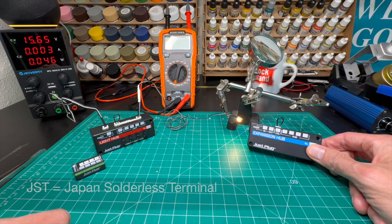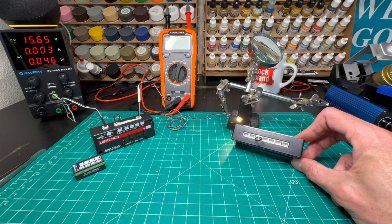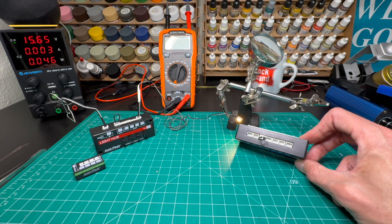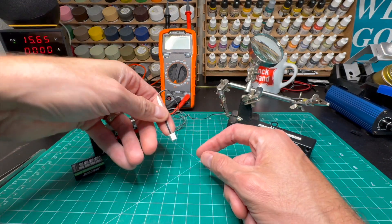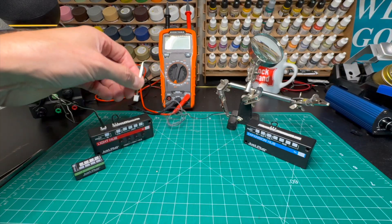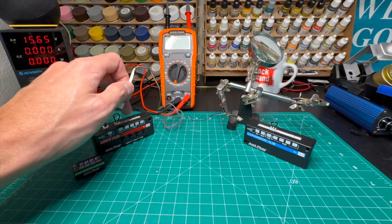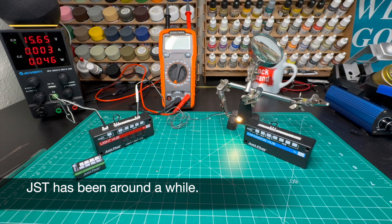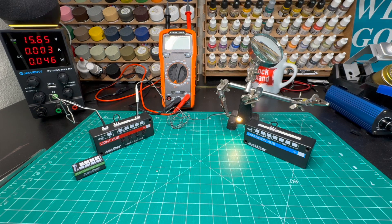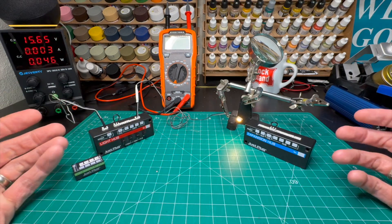They're called JustPlug because they rely on JST sockets, which are Japan's solderless terminals — the standard for a number of different electronic devices. Those terminals are simple clip-ins that come in many different sizes. The pitch of the socket is based on the difference between the prongs. This is a 2.5 millimeter pitch, which is what all of the JustPlug system uses. But you can get these in 2.0, 1.5, 1.0, 0.8, 7.5 — it's actually a much broader system than what you see here. This is simply what Woodland Scenics settled on.